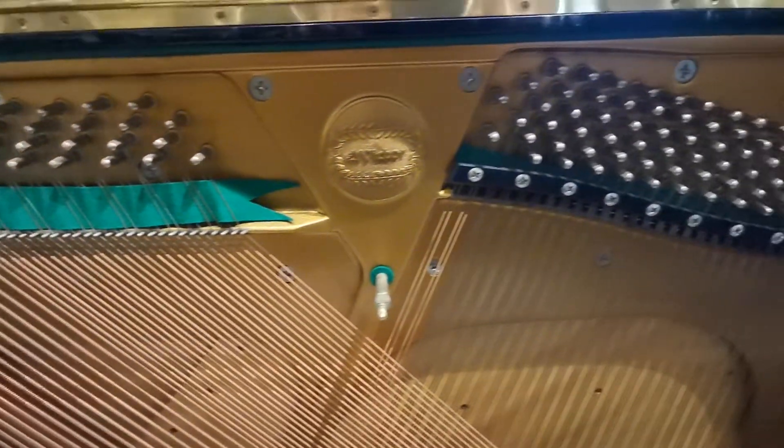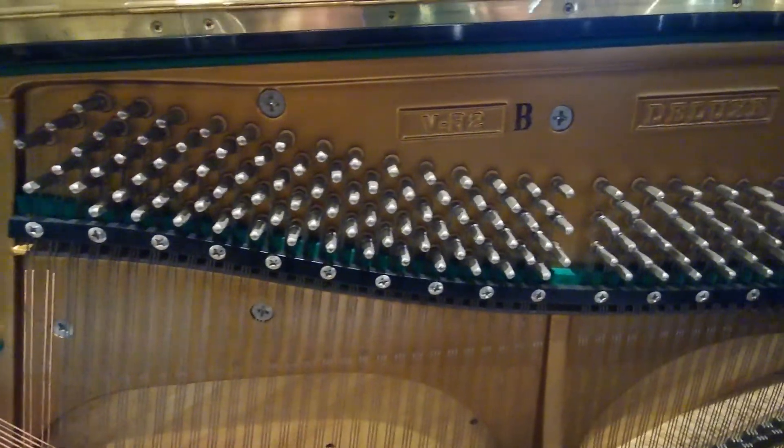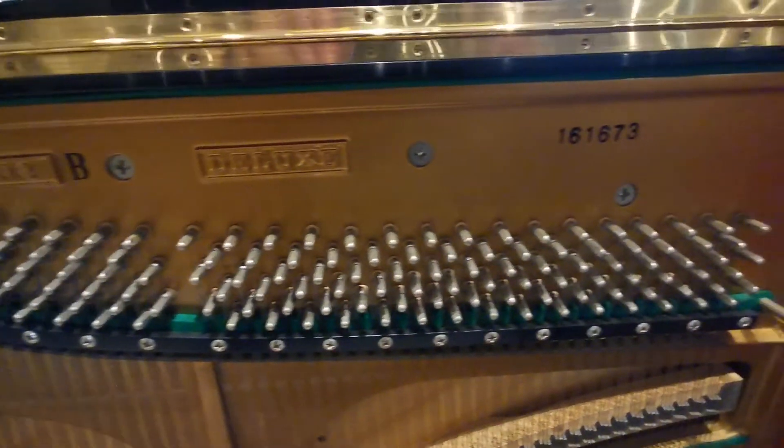The piano back, which comprises rest pins, strings, iron frame, soundboard and bridges, have all been thoroughly checked for any signs of defects.